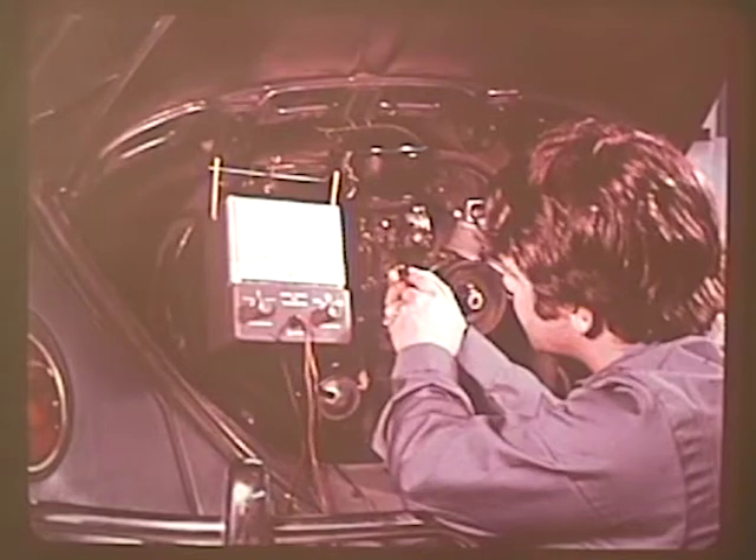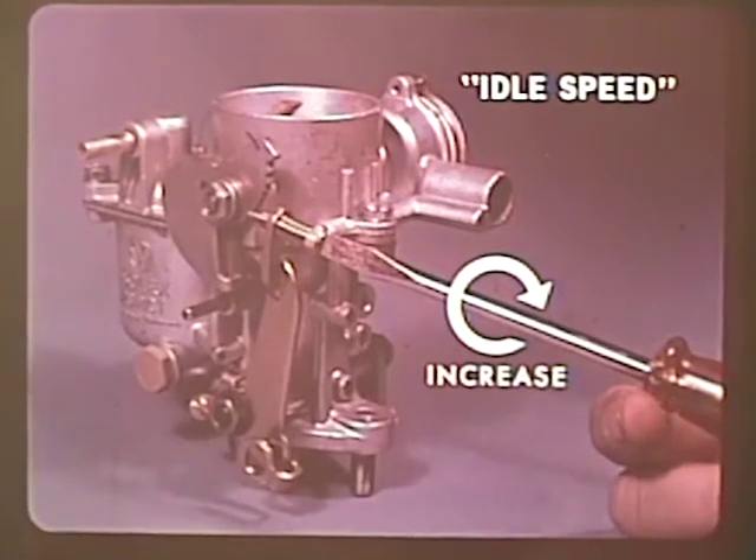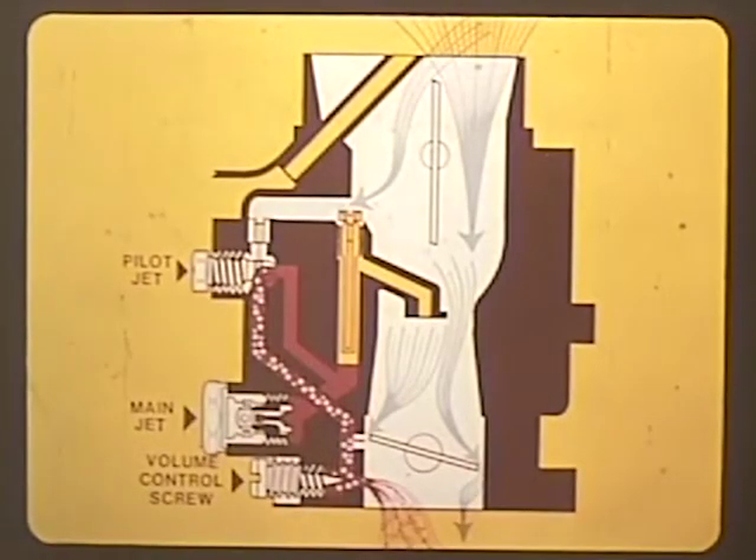It's this combination — correct idle RPM and correct mixture — that keeps the engine running efficiently, not too fast or slow, or too rich or lean. And here's where you come in. Turning the idle speed adjusting screw to the right opens the throttle valve and increases the engine speed. Turning it to the left closes the throttle valve, reducing the speed. But what's actually happening to the system as you adjust the idle speed? Let's take a look inside.